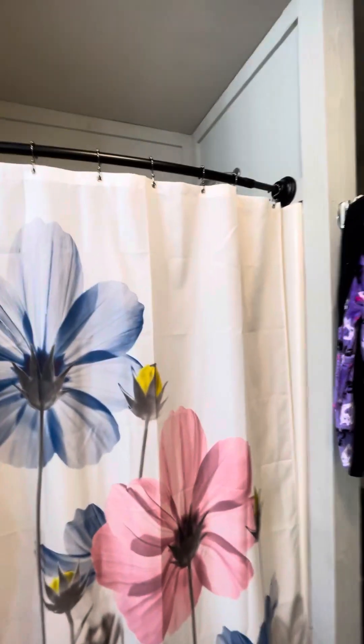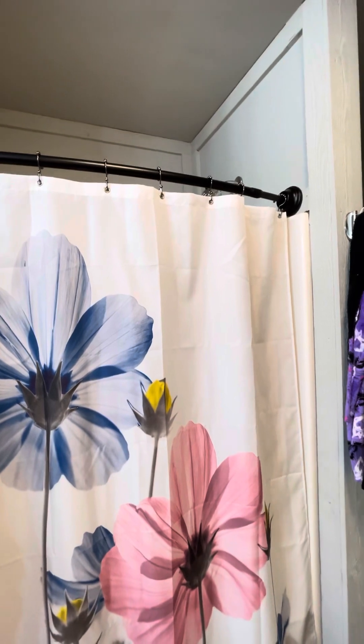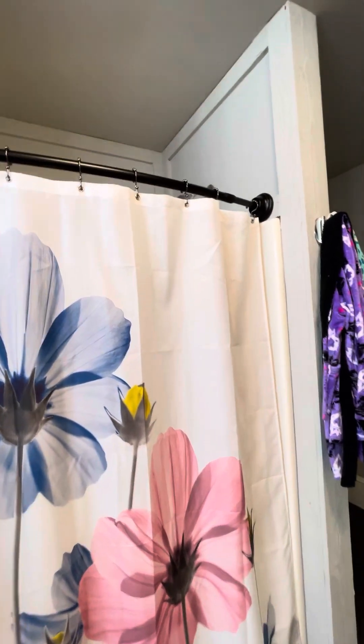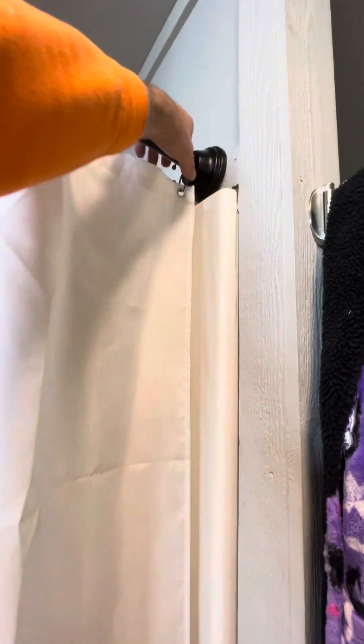I think this is very important especially for you new homeowners and things you're not aware of. This is for people who have issues like me and my wife — especially with the shower curtain opening correctly and closing. So here's the issue with this one; there are actually four issues. I'll take it off for you real quick.